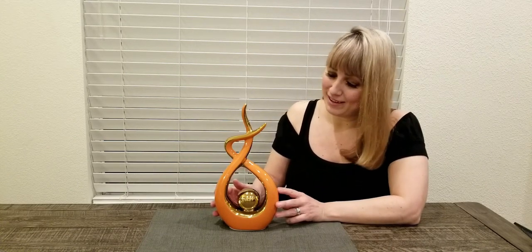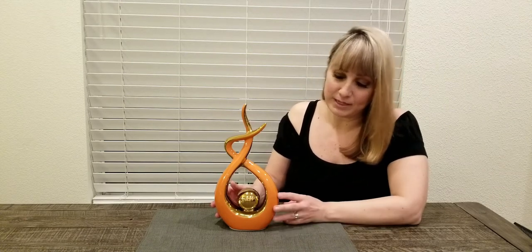You can put it on top of your fireplace mantel, you can put it on a coffee table. I've got mine here on my dining room table and I think it makes just a beautiful statement piece.